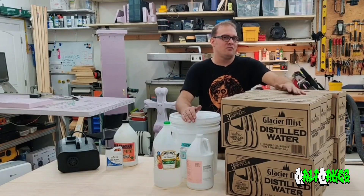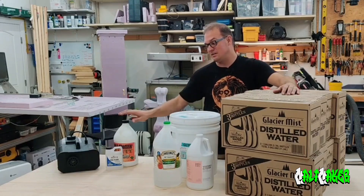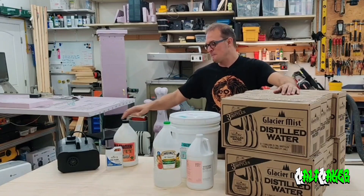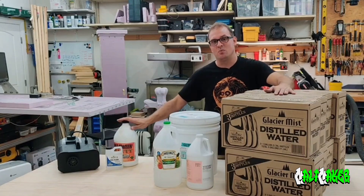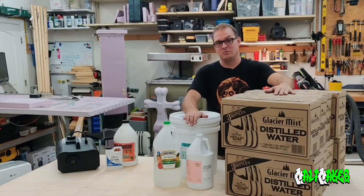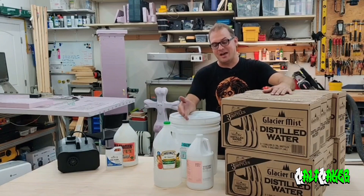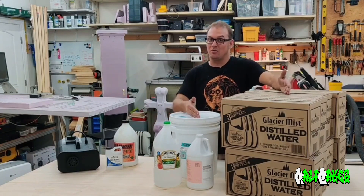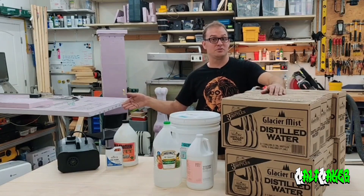You might ask yourself, why would I want to go through the hassle of making your own? Well, if you are doing small quantities of fog, then the gallon units might be worth your while. But this process is also good to know because the concentration of what's in this bottle versus what we are going to make is vastly different. This is much more watered down versus what we are going to make — we are going to make a heavier fog fluid. You can actually add glycerin to an off-the-shelf bottle to increase the concentration, so you may not want to make your own, but you may want to thicken up your fog fluid. This process can also apply to that.